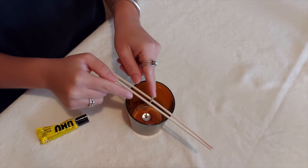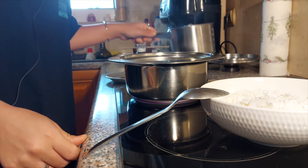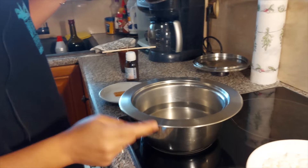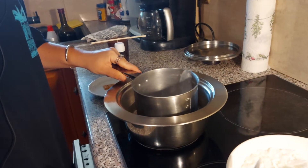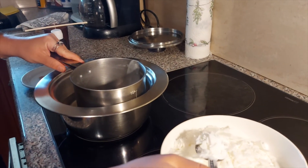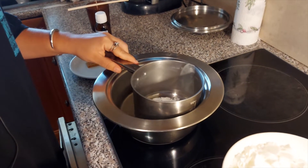Now the fun part will start — we're gonna melt our wax. As you can see, we're using two pots. The one directly on the stove has water, and we're putting another one inside. In this inner pot we're gonna add the wax — we're using the bain-marie technique.